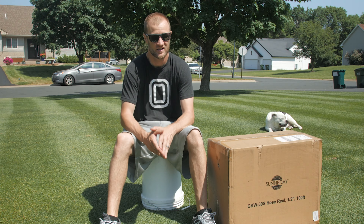Safe to say I need a new hose. Hey guys, it's Jesse with Lawn Life and as you've seen in the intro, I'm having some serious problems with my hose.